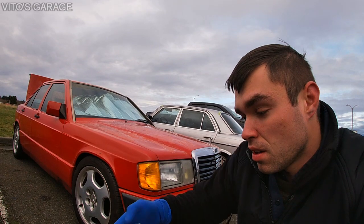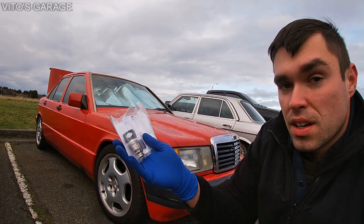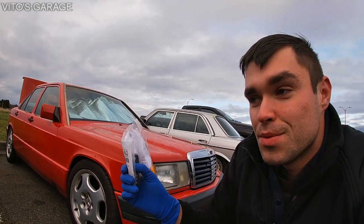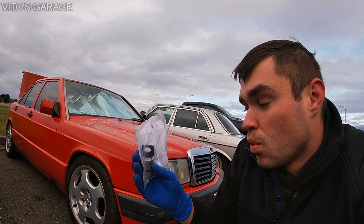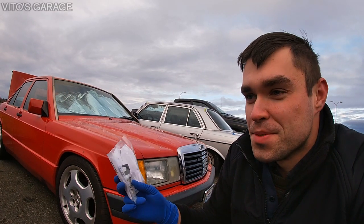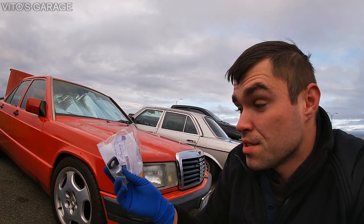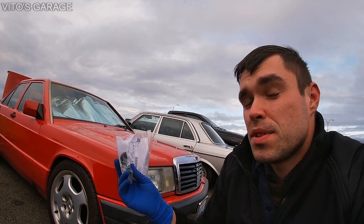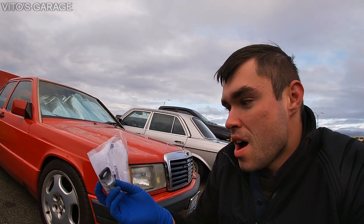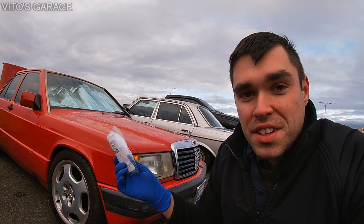The new ignition lock cylinder is right here — it's all genuine Mercedes-Benz. It came in about five days and they cut it for me. It has a Mercedes logo. What's crazy is it came with an extra key, which I didn't realize. So now I have three new keys and one old key. This assembly at the dealership was $95, so I spent about $150 total for three brand new keys and one brand new ignition lock cylinder.